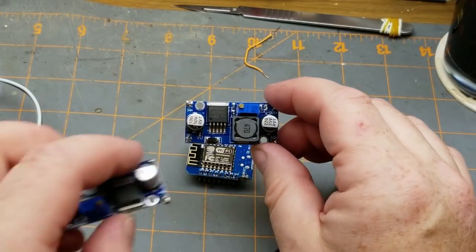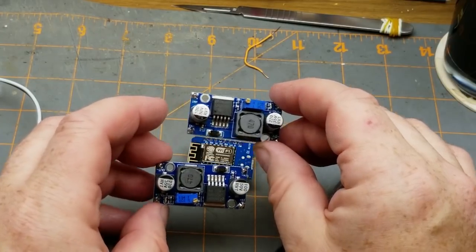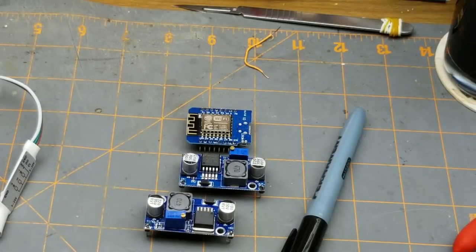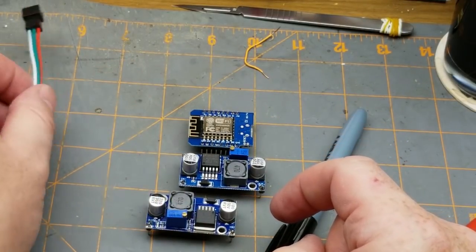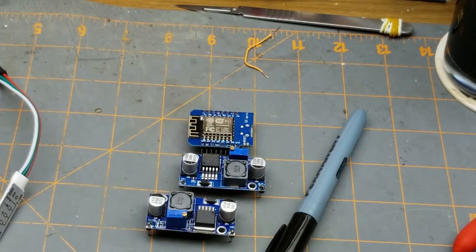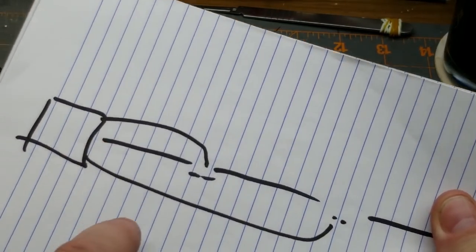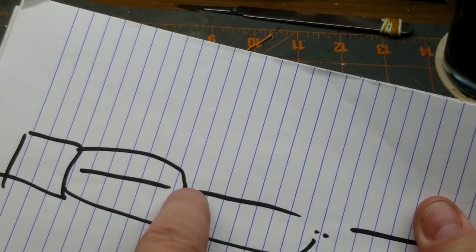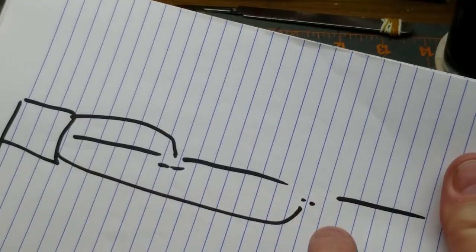The software part I've assigned to the teenage programmer, because I suck at code and I don't find it interesting — I like hardware. The power supply is going to come from three adjustable buck converters capable of up to three amps each. One feeds the D1 Mini and the first string, the second injects DC at the join between string one and two, and the third feeds the junction further along.